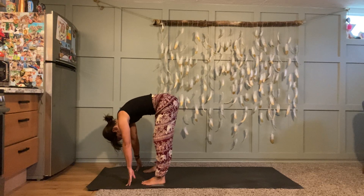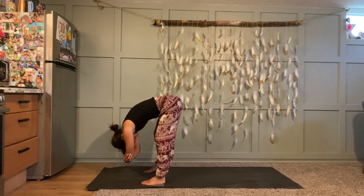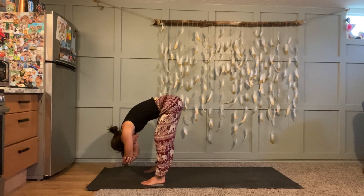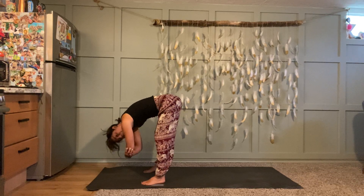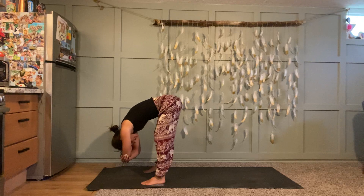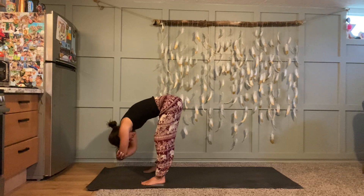Forward fold — pause here for a moment. Make sure all ten toes are facing directly forward, feet about hip's width distance apart. Grab opposite elbows for ragdoll — let your upper body be heavy, especially your head. You can sway from side to side or bob up and down. Try not to rock back into your heels — keep your weight just slightly forward, pressing down into your tiptoes and the balls of your feet. Really lift your sit bones up high towards the sky. Take a couple more deep breaths.